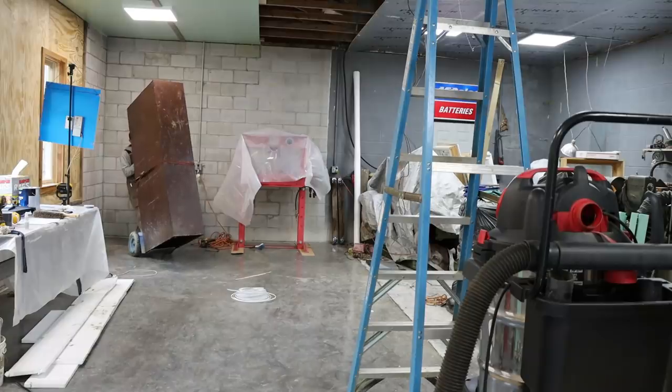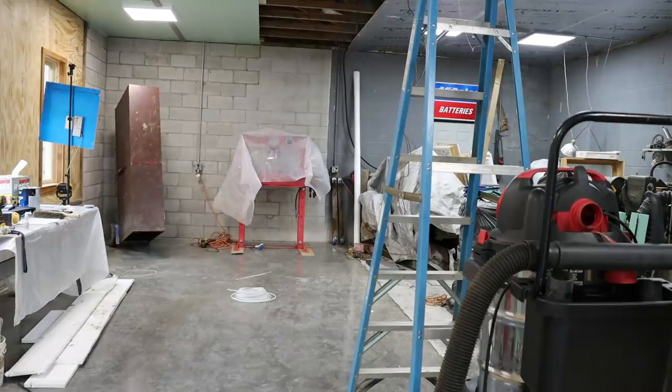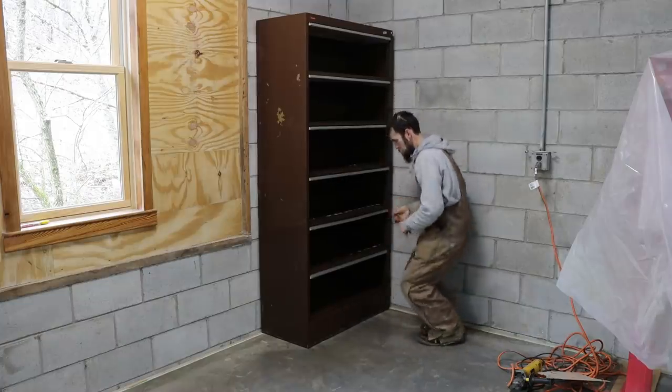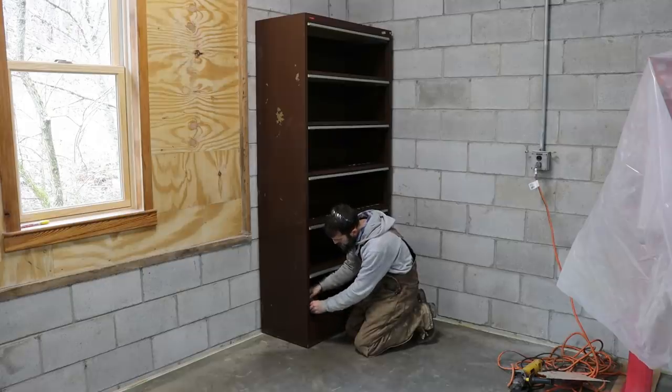I'm slowly moving stuff in from outside shelving that I'd collected and moving things over from the old side to the new side. But before I fill up the new side with stuff, I obviously want to get the ceiling done — it's easier to work on the ceiling without a bunch of stuff under you. So I'm just working over slowly, cleaning as I go. Nothing is in its permanent position yet; it's just for now until I get the ceiling in.